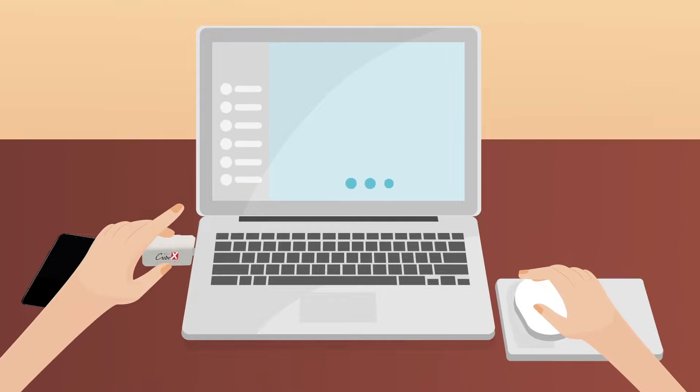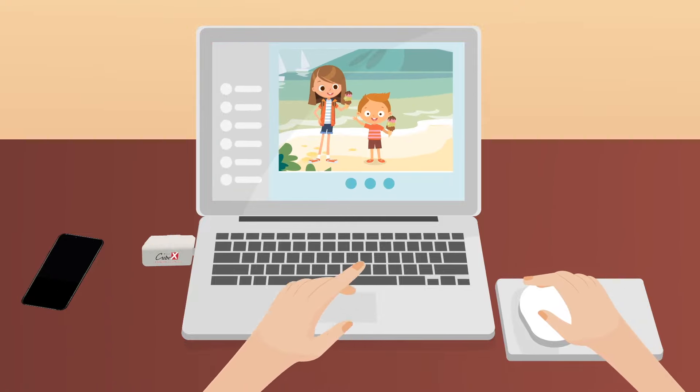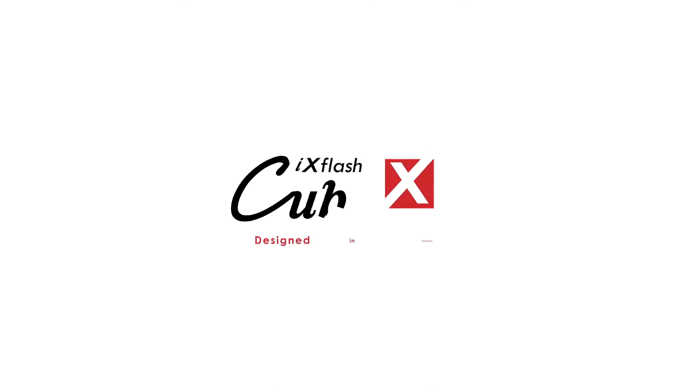Transferring files between multiple devices couldn't be easier. Just connect the iX Flash Cube into any USB device to view, share, or store your files quickly, making it incredibly easy to share with your family and friends.